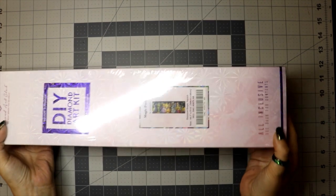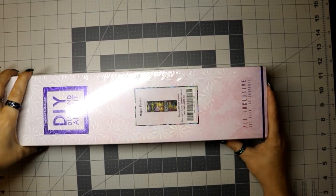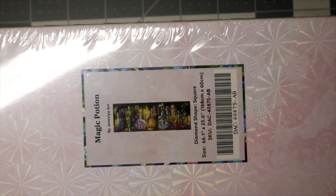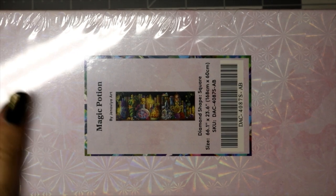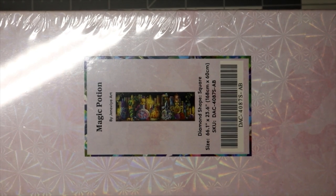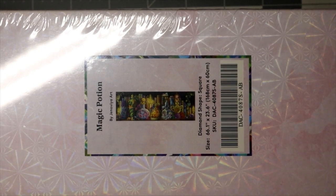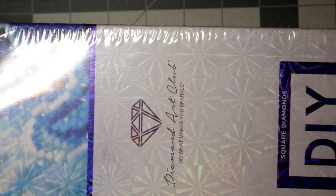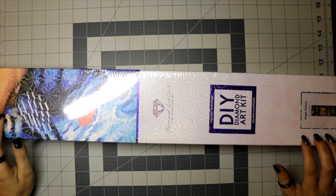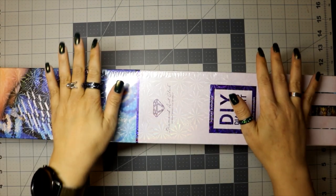This is Magic Potion by Genovia Art — hopefully I said that right. This is a square and it is a whopping 168 by 60 centimeters — it's huge. It has 71 colors and I believe four ABs. I am five foot four, and this painting comes out to be five foot six long, so it is wider than I am tall.